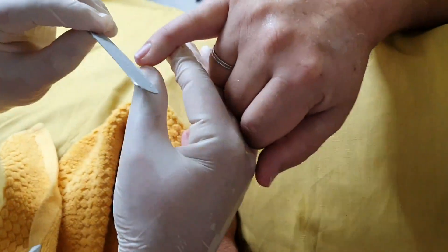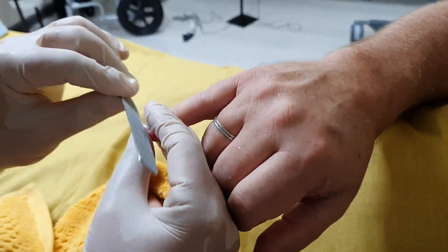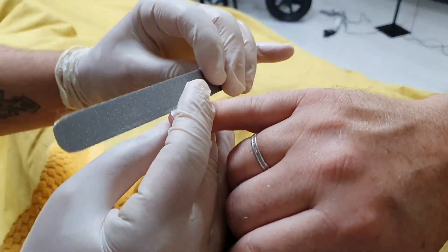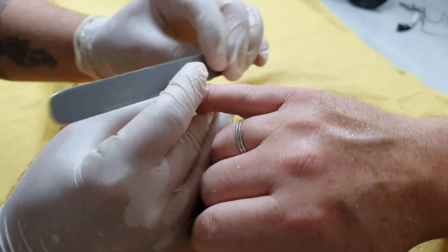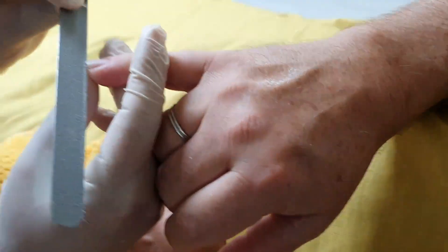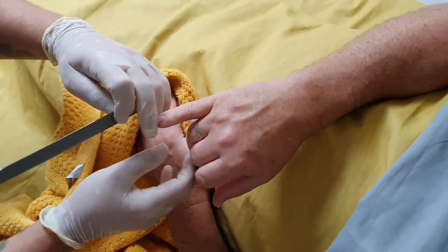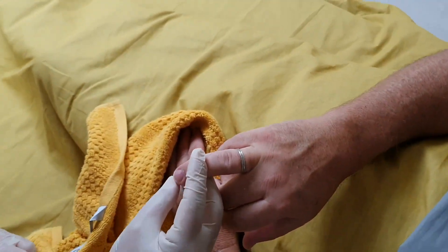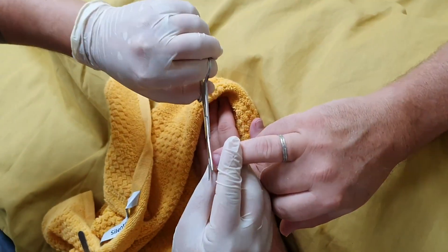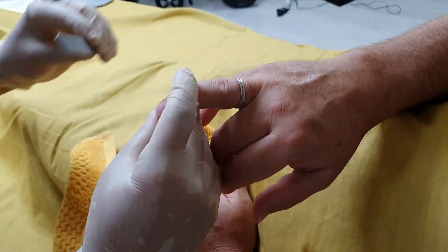We're going to bring them out and curl our nail file. Now these nails are going to be much softer because they're normally wet all the time. So again, same little thing and then that will curl back. You can see this one now needs a little trim, so I've just cut it flat.